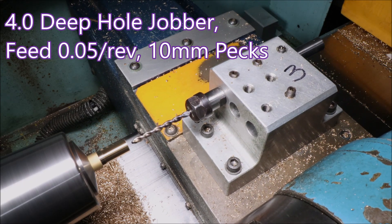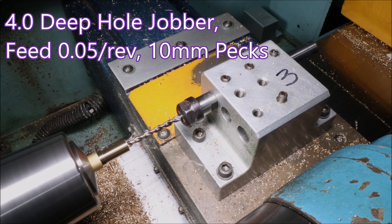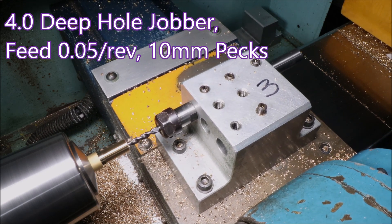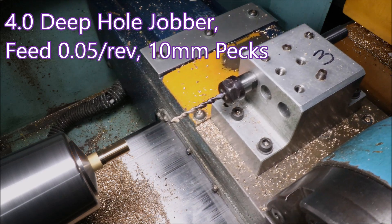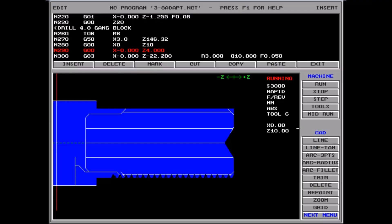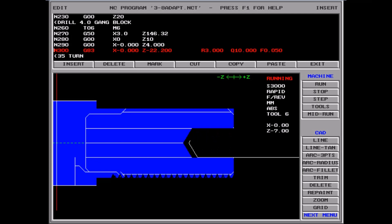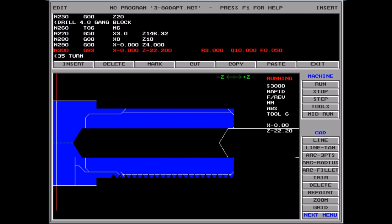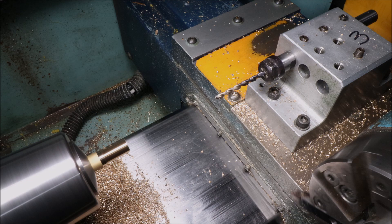Here's the drill — it's a deep hole jobber, which has a higher specification than a standard jobber drill. It has better flutes and a different helix. These are a lot more expensive than a standard jobber, but if you've got a lot of work to do they can really pay for themselves.